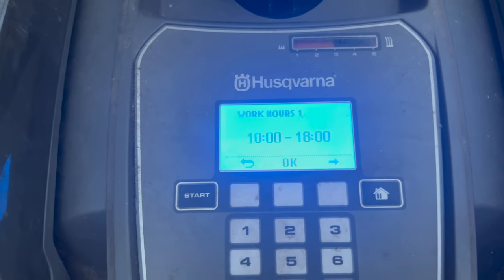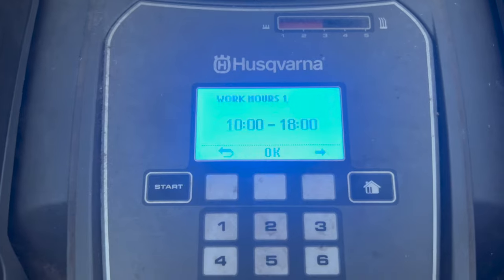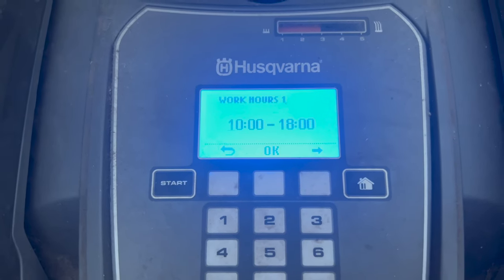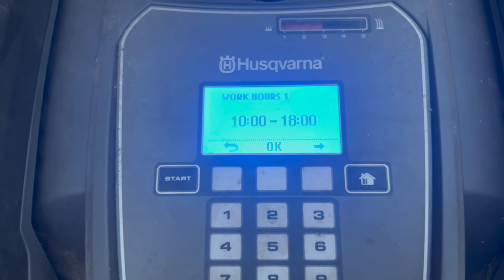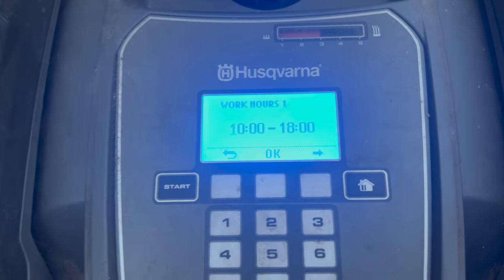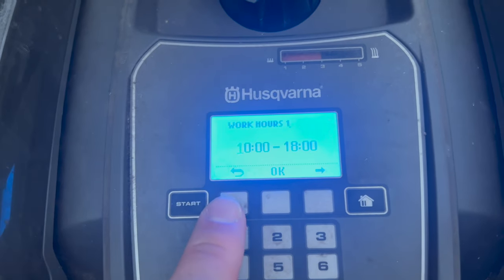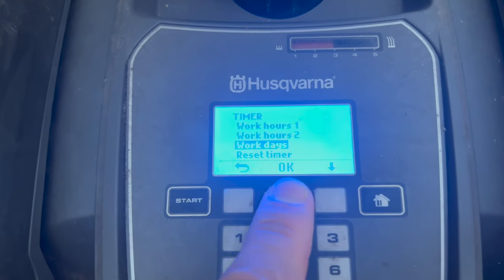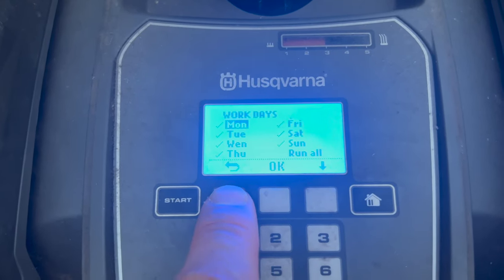It's worth noting it doesn't run continuously for eight hours - the battery isn't that good. What it does is run for about an hour, then find the guide wire, bring itself back to the charger, fully charge, and set off again, repeating that from 10 a.m. till 6 p.m. We've also set it to work every single day of the week.